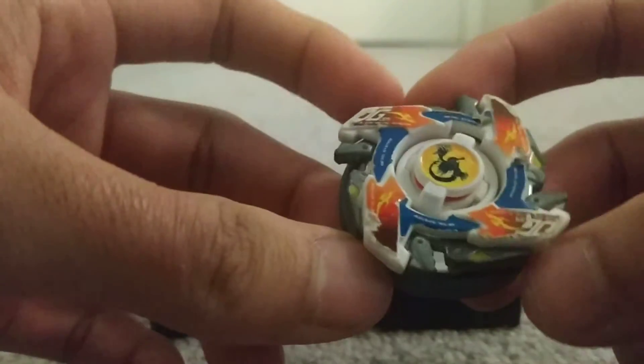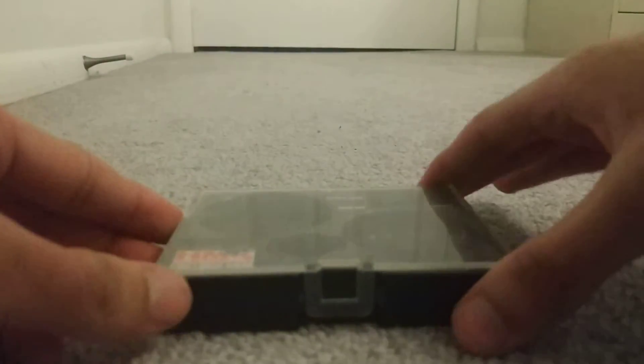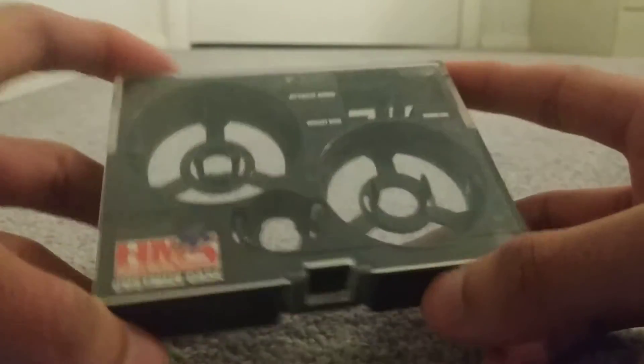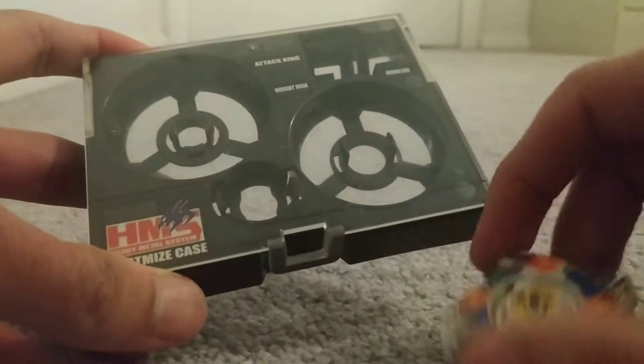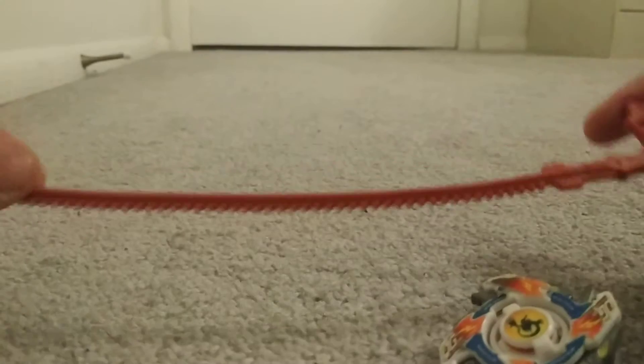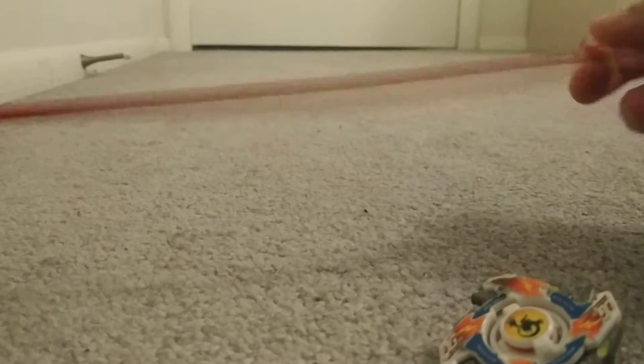Unfortunately, this one has a few scrapes on it, but oh well. I'm going to start off with the case for it. Basically what this is, is just a case, and you can take the Beyblade apart and then put the pieces inside the designated slots. And here's the black Takara Tummy launcher for it, and here's the red ripcord — just a normal HMS ripcord.